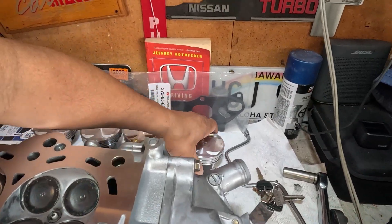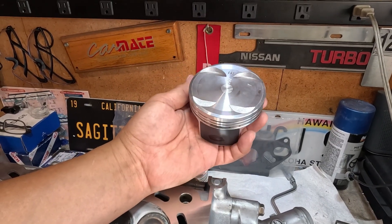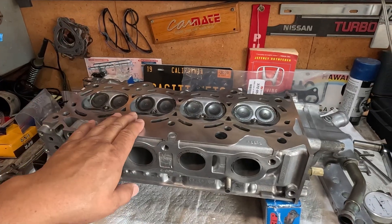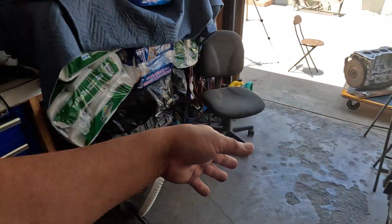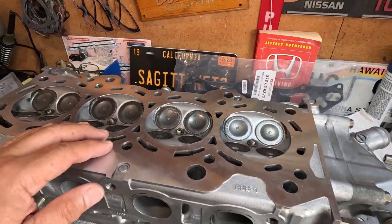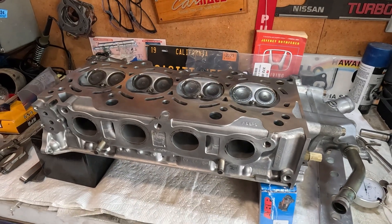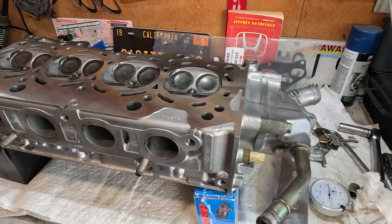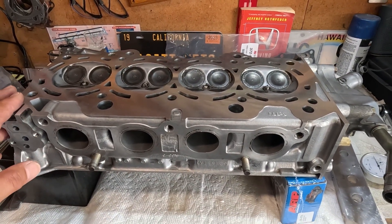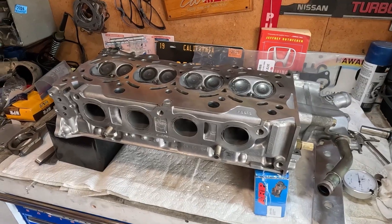When I got this piston from Nippon Racing, I went back to their site — the seller — and the description was that this will give me a 9.8 to 1 compression ratio, which is good. Now that material was removed on both of these items, this will probably give me a 10 to 1 compression ratio, which I have no problem with because most of my turbocharged motors are all in that range anyway. What I'm trying to avoid is having a compression ratio of more than 11 to 1. Since I'm using pump gas — 91 octane — I try to stay away from E85 because I hardly use the car anyway.